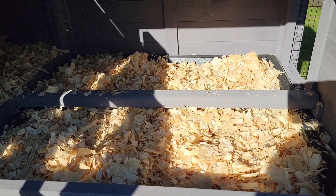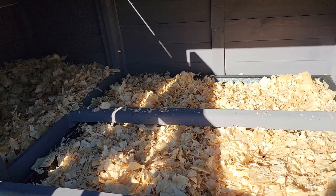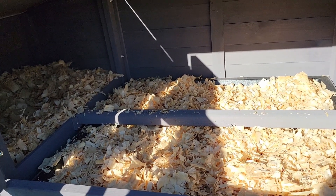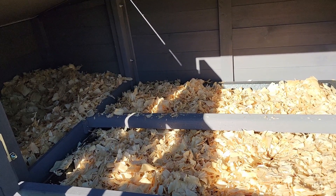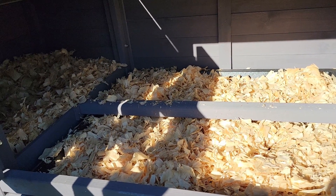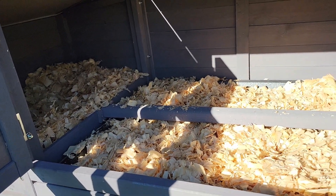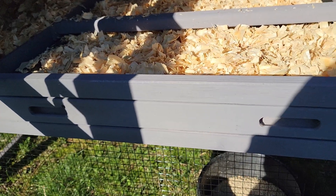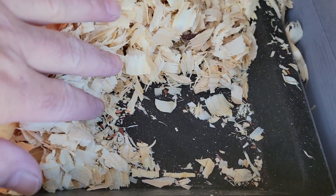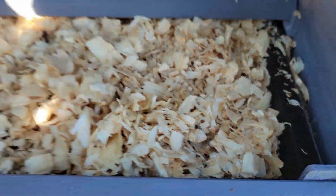It has a slide-out tray if you want to slide it out to clean it. I decided to go with pine shavings instead of straw for now, because I'm trying to keep a little similarity to downstairs so it's not a total shock to them — they're currently using shavings downstairs. I'll eventually probably change over to straw, but for right now this is what we're going to use. I do like that slide-out drawer — that is pretty nice. And it's plastic underneath, so it's not going to rot the wood.